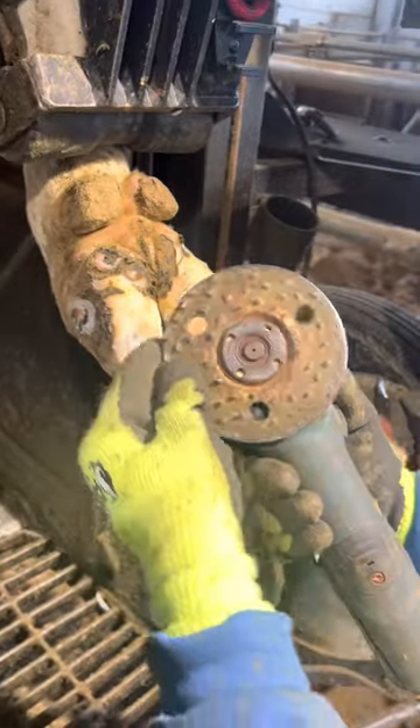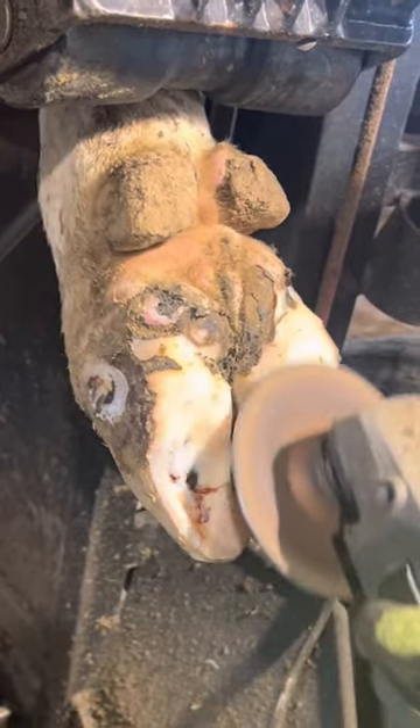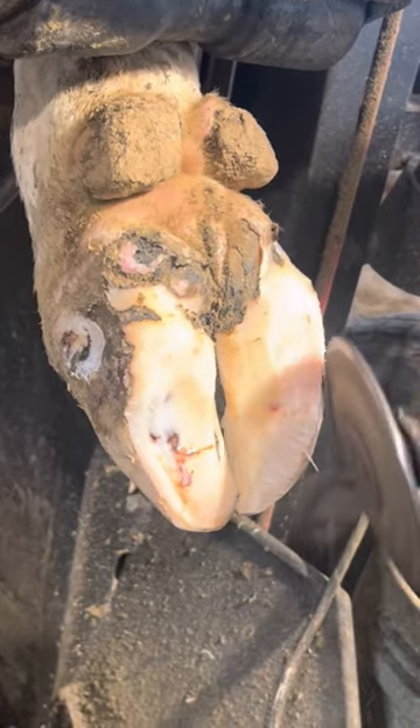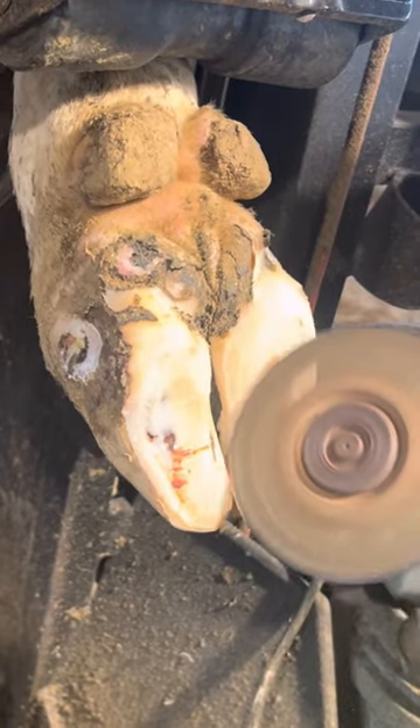This cow is definitely in need of a block. Right now this tool is called a rasp, and what this does is it roughs up that other claw so that the glue can stick better. On average a cow's horn will grow back one quarter of an inch every month.